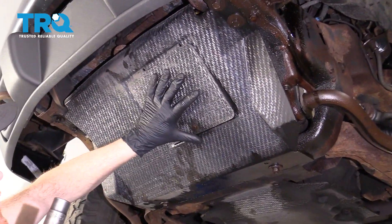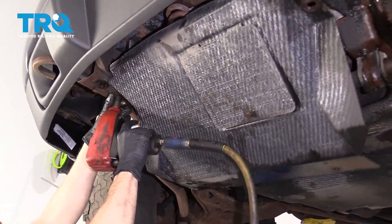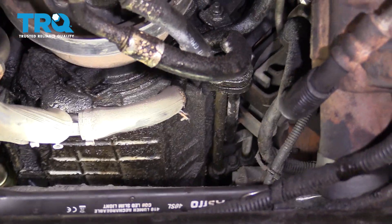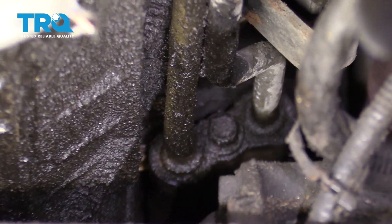Now, underneath the front of the truck, let's go ahead and remove this shield. Now that we have the shield off, you're going to find that you have a mounting point in the center. We're going to have to remove that bolt. And then, all the way down by the engine, you're going to see that you have another mounting point.